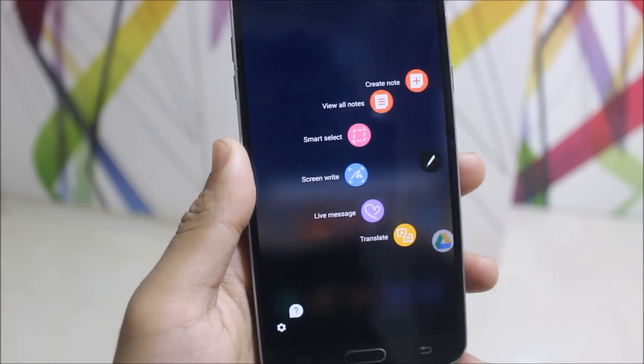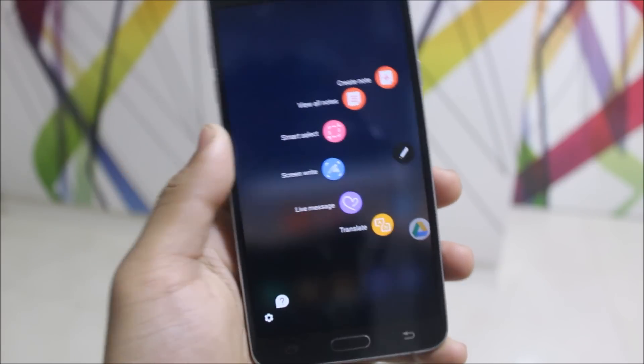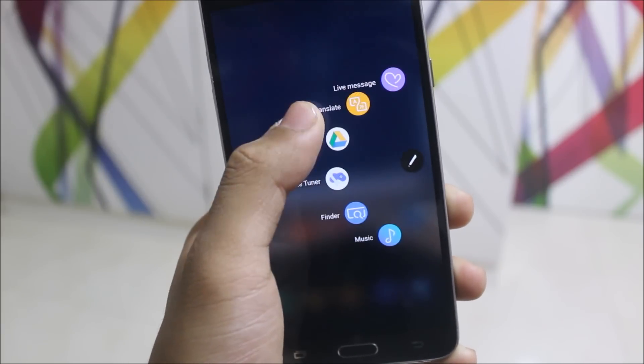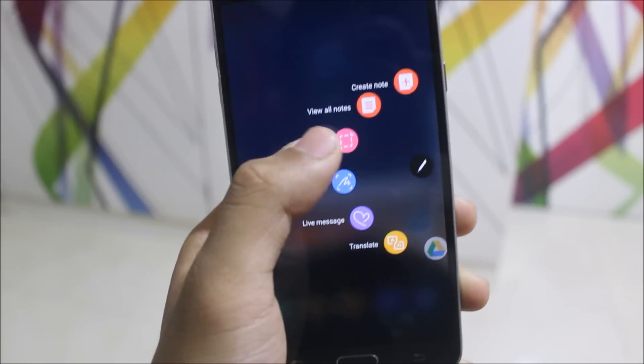You also get the S Pen features — smart select, screen write, live message, and S Notes — all this works. Others like the magnifier and all that stuff doesn't work. We also get this extra panel where you can add your own apps if you want. It looks really great and the animations too.